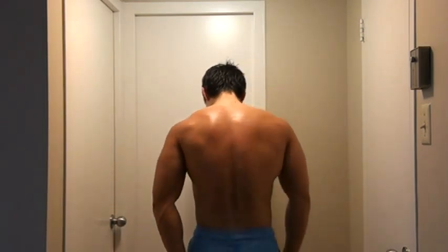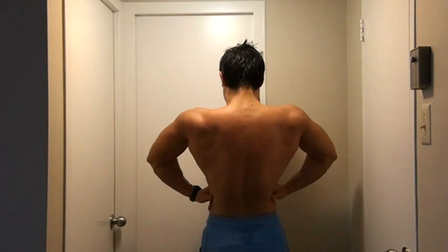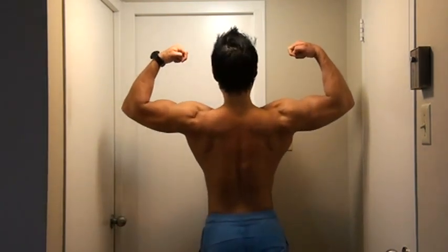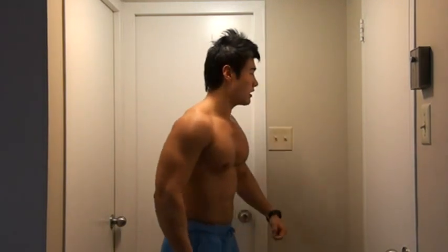Front lat spread. This is front double biceps. Side chest. And side triceps. And then we have lat spread. And then back double biceps.